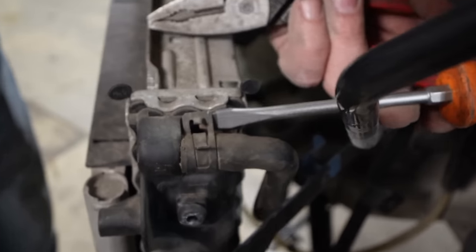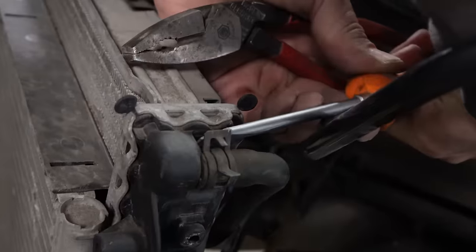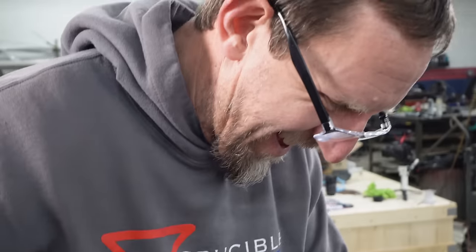Tanya's using my screwdriver as a pry bar now. I'm not the only one! I'm not prying with it — I am using it as a hose clamp release tool. A pry tool. I have you on video.